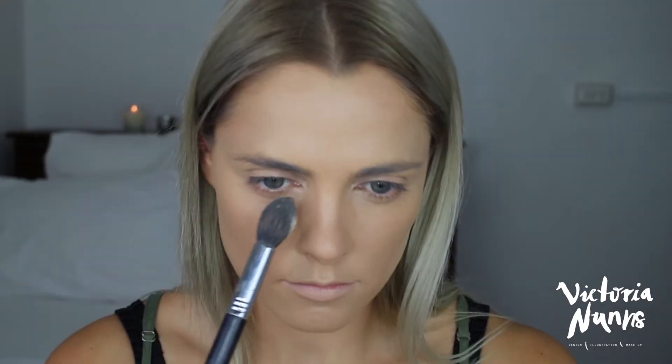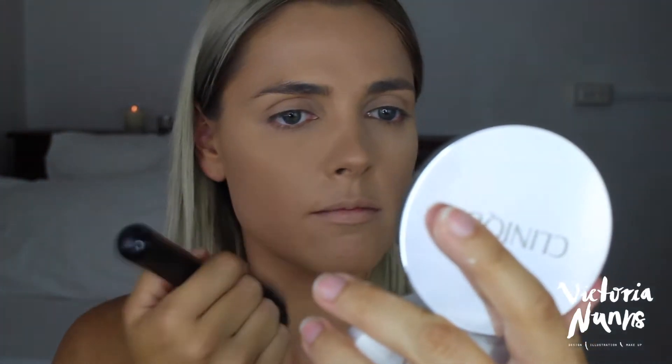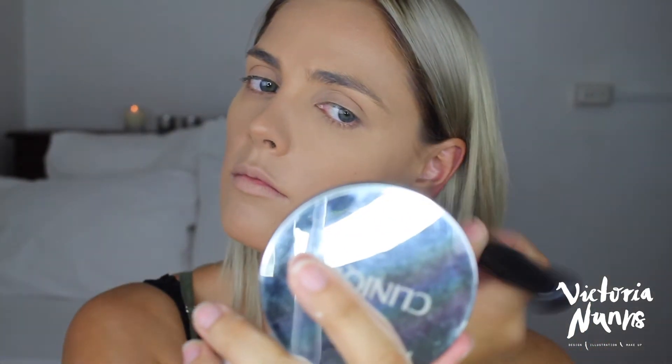Under my eyes and down my nose, chin, and forehead I'm using my Laura Mercier Translucent Powder to set. I did apply an eye cream before doing my makeup today because I find it can be very dry without it. Then I'm using my Clinique Beyond Perfecting Powder Foundation with a big fluffy brush to set the rest of my face.